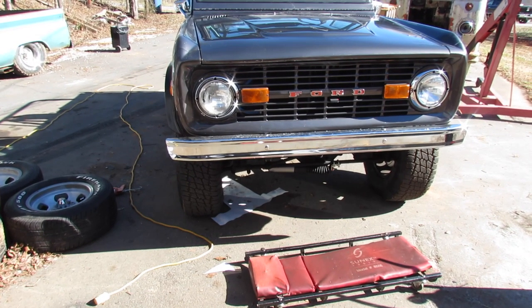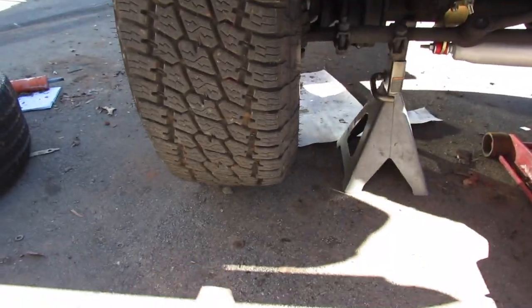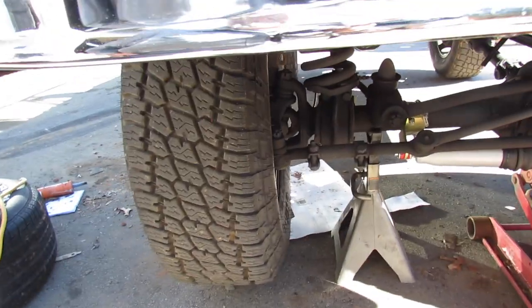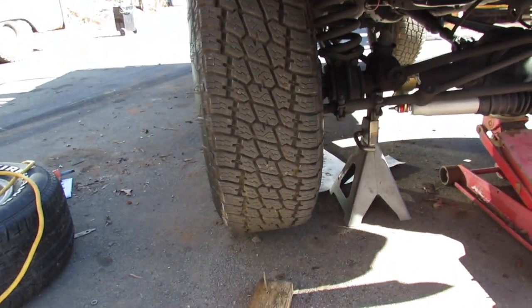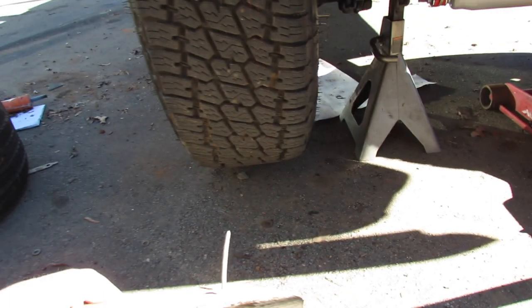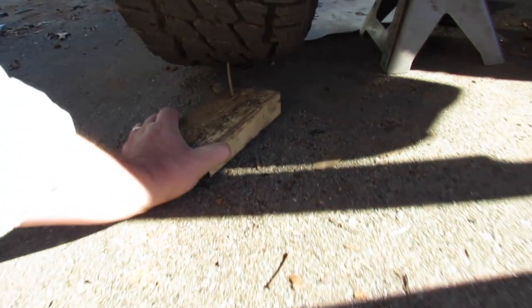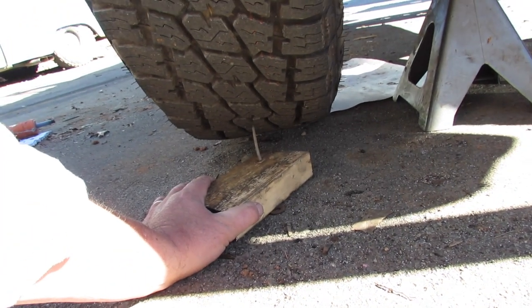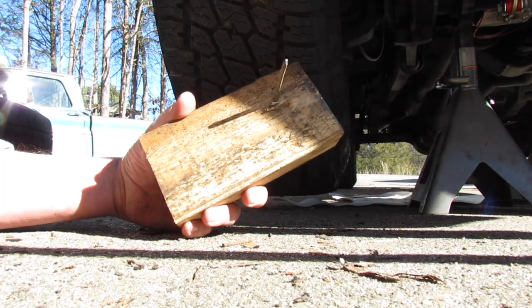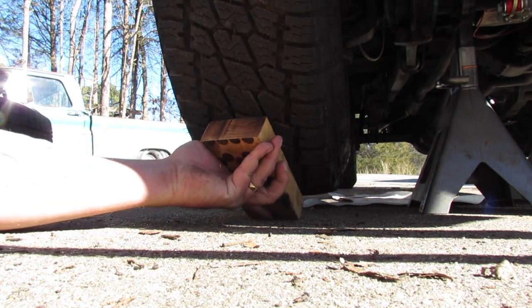I'm gonna try to get it closer. Here's what I'm gonna do: I did my checking by just holding the tape measure on the tread, but a lot of times the wheels and the tread aren't true. So I'm gonna take this 2x4 with a nail in it and scribe the tire to make a line on it.